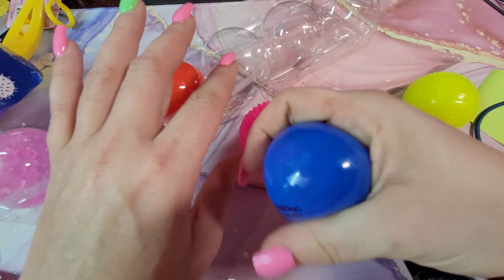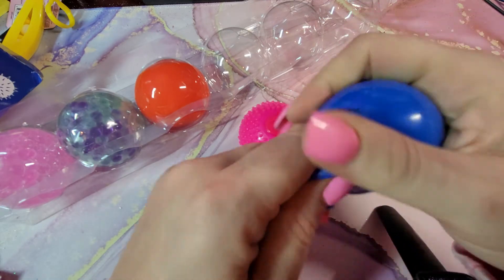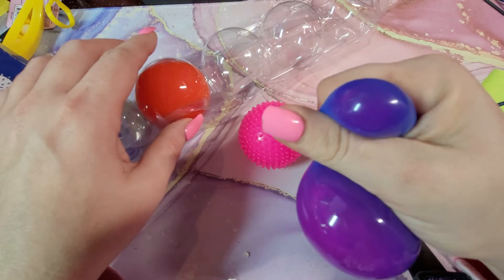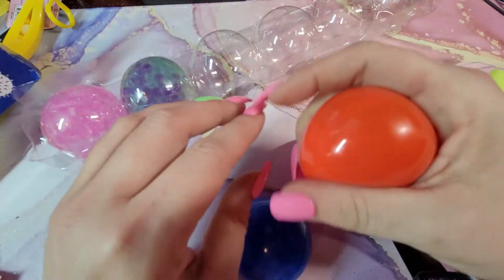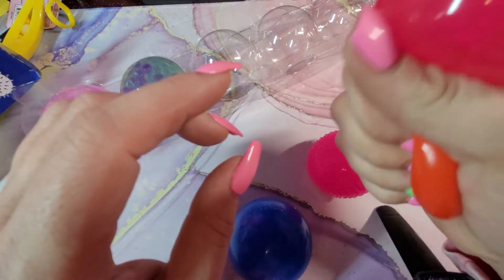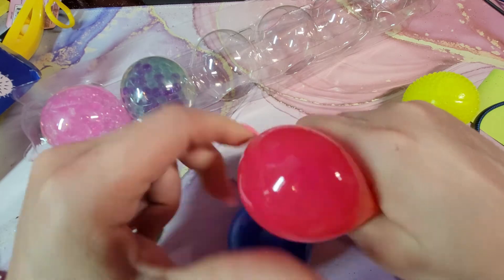I like this one — it's blue and when you squeeze it it goes to purple. This one feels like it's got slime in it. Very easy to squeeze and I do like the color change. This pack was five dollars and you get six of them. This orange one is another slime ball — it goes from orange to like a reddish-pink or magenta.